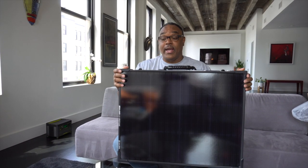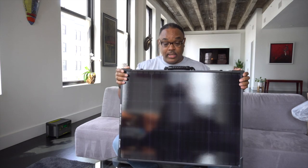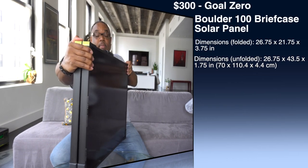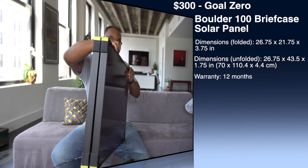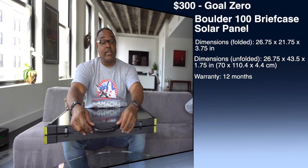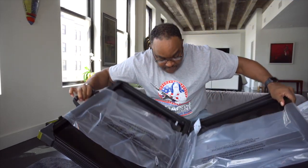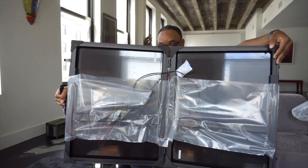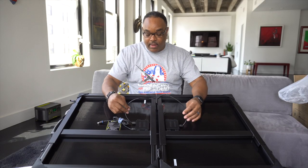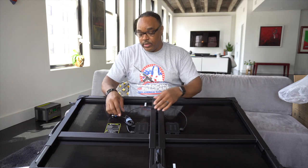This is honestly pretty nice — it's got some size to it. I'm a 250-pound man and you can see the scale; we'll put the dimensions up on the screen. There are two latches and a rubber carry handle — it doesn't feel like it's going anywhere. Opening it up on the inside, the two panels are connected via a cable, probably putting them in series — so we have a 50-watt and a 50-watt combined giving a total of 100 watts.